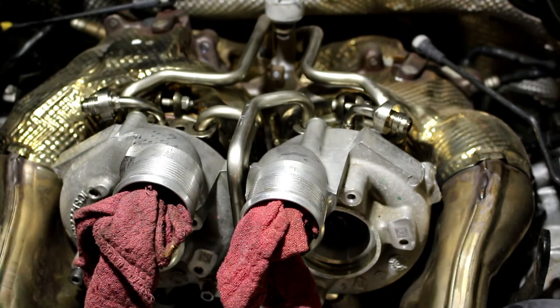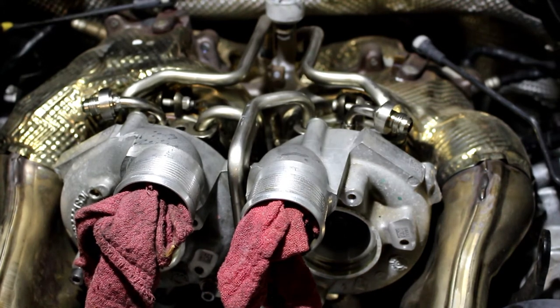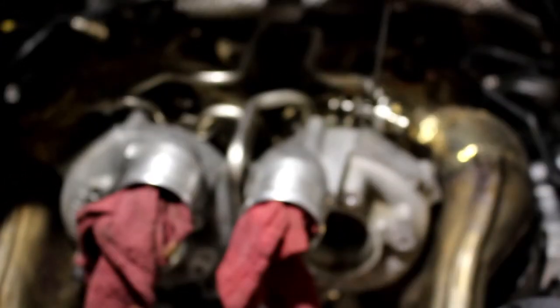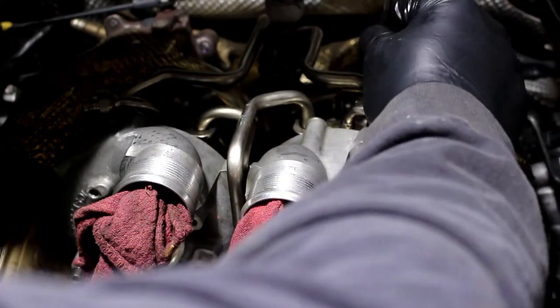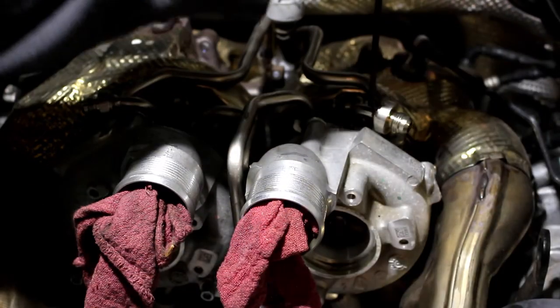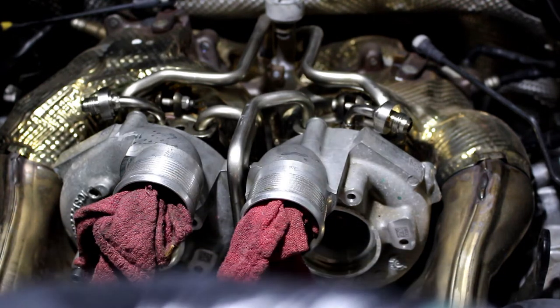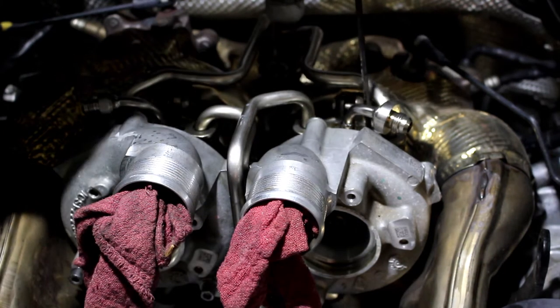I'm going to put in the Allen bolts — the most difficult to get to bolt. A long T-handle really makes it easy. The head of the bolt was a 5/32" Allen key, and it went in really easy.